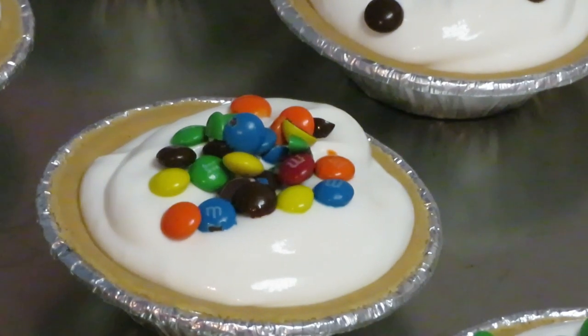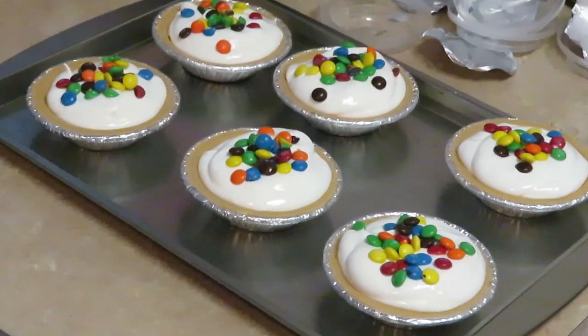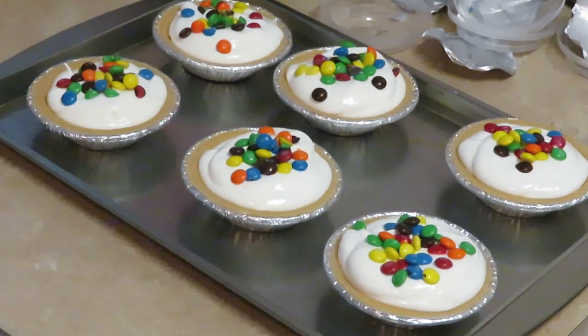They are so cute! Y'all saw how quick I made these. Now we're not finished — I'm going to put these in the freezer for one hour so everything can come together. It's whipped cream so I need it to be kind of frozen. Three cups of Cool Whip, four four-ounce cups of yogurt, M&Ms across the top — then one hour in the freezer. I'll come back and show y'all what they look like.